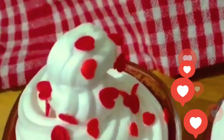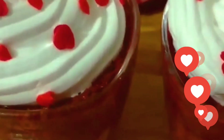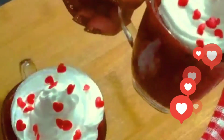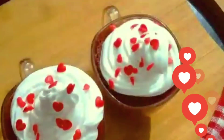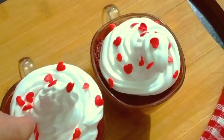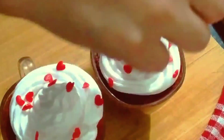Hello everyone, welcome back to my channel. How are you all? Today I am sharing a very easy red velvet cupcake recipe — a red velvet mug cake recipe. It is very easy and very tempting.